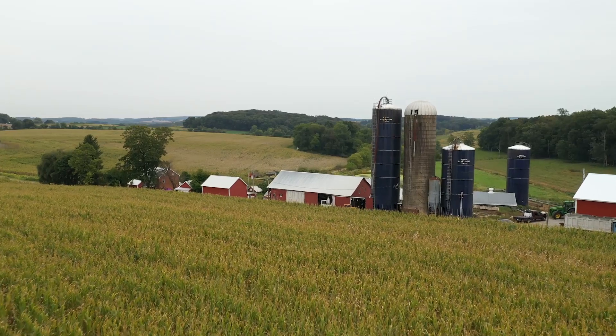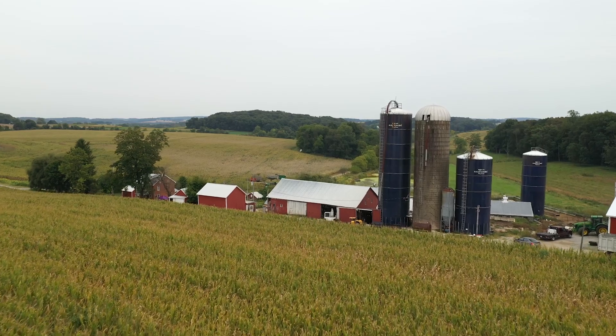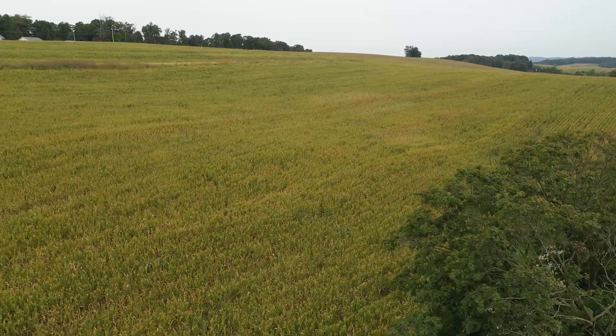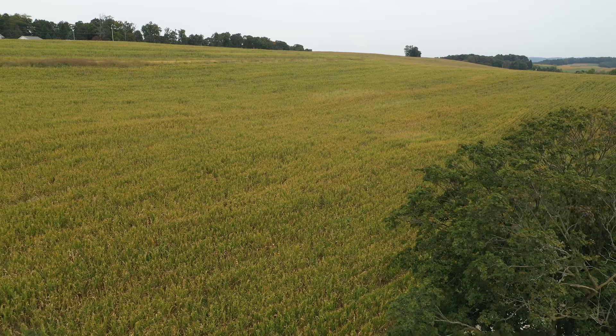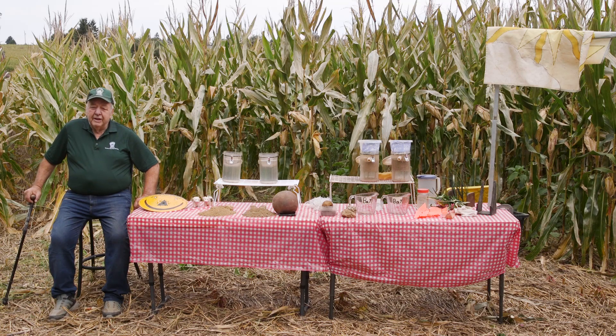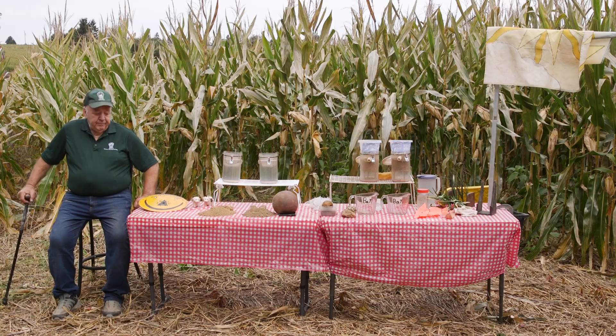My name is Leroy Bup. I've farmed here since 1963. We're in York County, Pennsylvania, in the Susquehanna Watershed Basin, which runs into the Chesapeake Bay. I'm part of the Pennsylvania No-Till Alliance, and our mission is to introduce and help with no-till, which is very helpful in soil health. And today we're here to talk about soil.